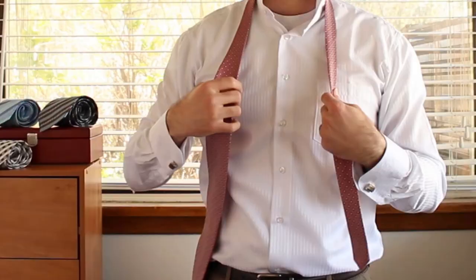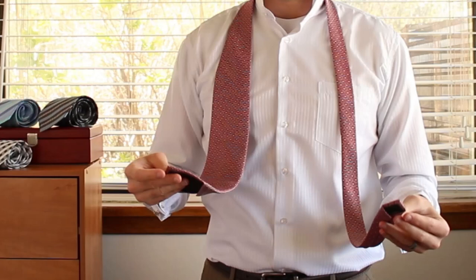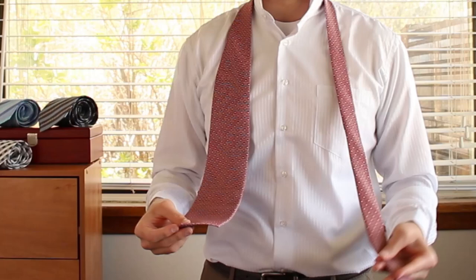Throw your collar up and throw the necktie over your head. Pay attention to which side you have the wide end on and which side you have the skinny end on — that's going to be very important as we tie this tie. Because most neckties are tied with the wide end, and so you'll start with the skinny end pretty short. This knot, the Eldridge Knot, is actually tied with the skinny end. So you want to measure the wide end to be about at your belt buckle, or wherever you wear the necktie.